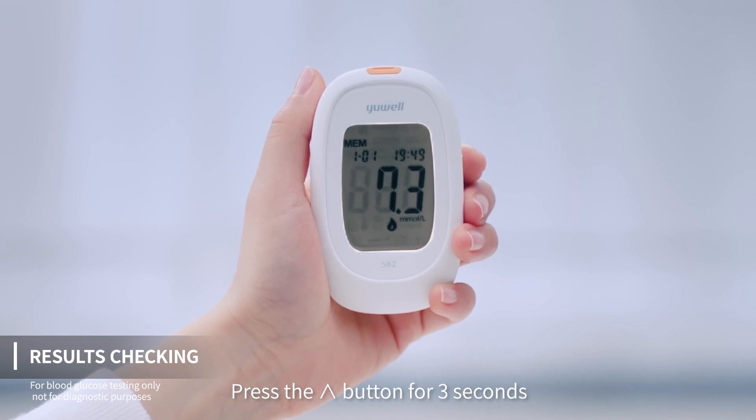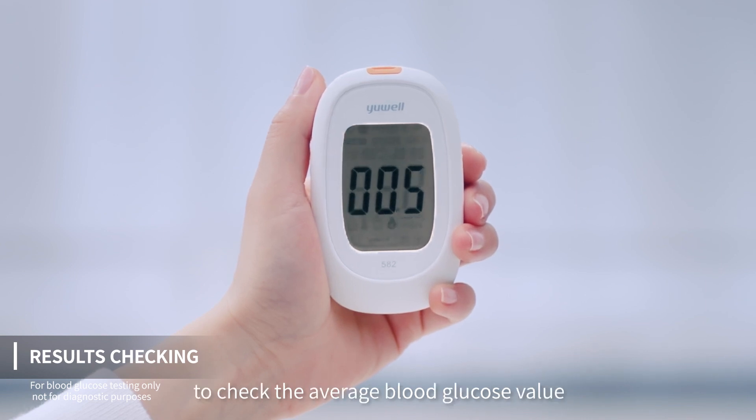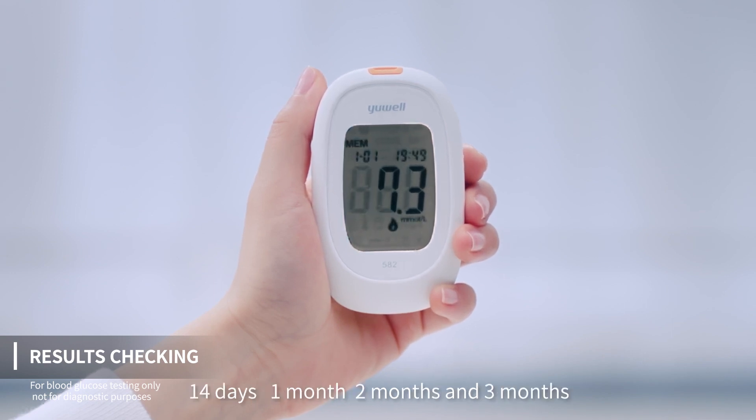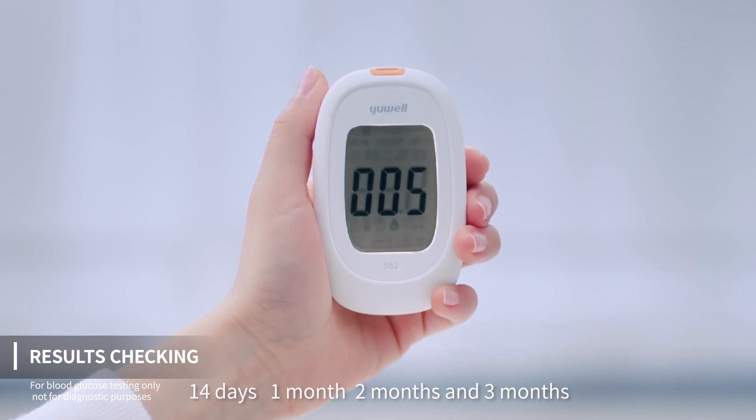Press the up arrow button for 3 seconds to check the average blood glucose value before or after meal for 7 days, 14 days, 1 month, 2 months, and 3 months.